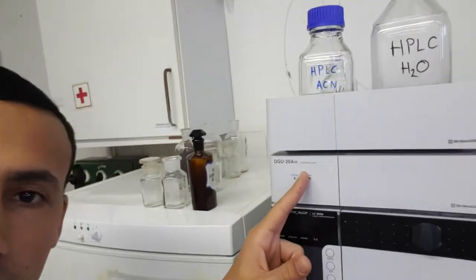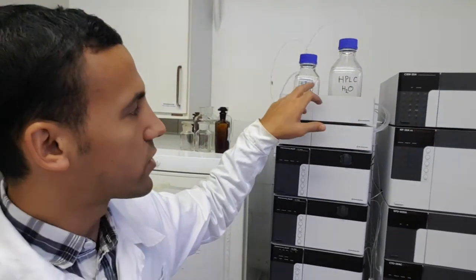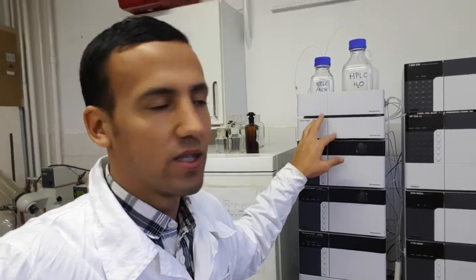I forgot to point out a very important feature: the degassing unit. You don't need to put your solvent inside a sonicator to sonicate it in order to remove the gas from your solvent. This task is done automatically by the degassing unit. So it is really fast and really practical.